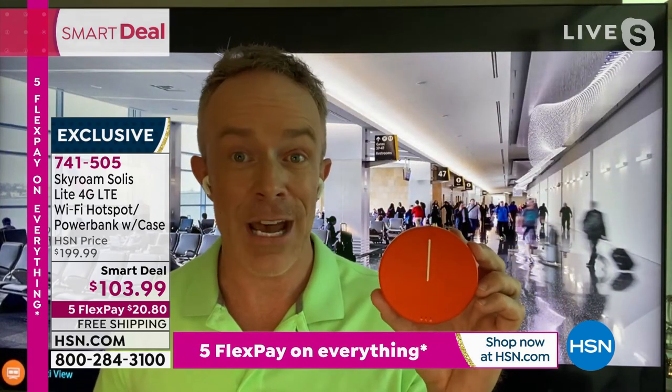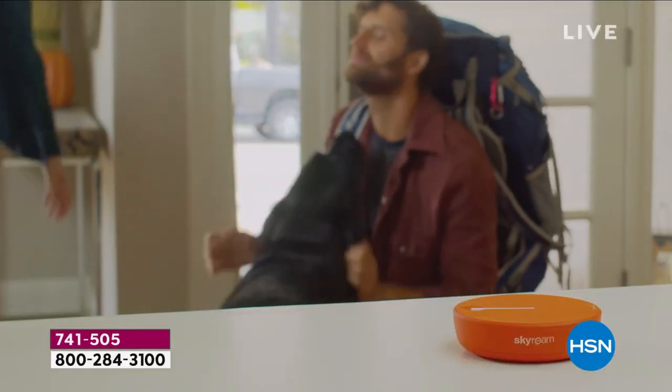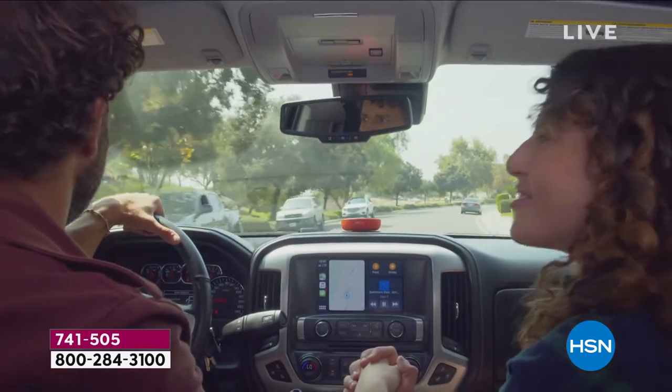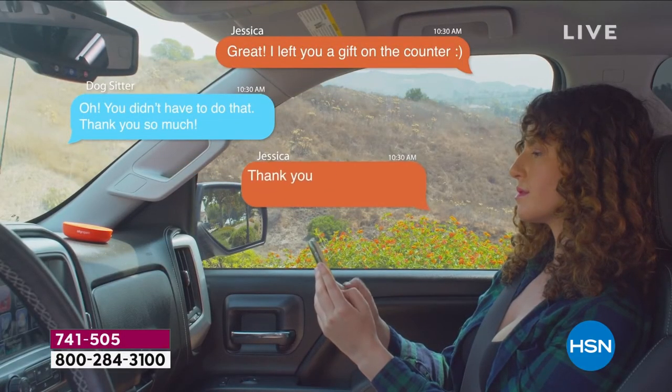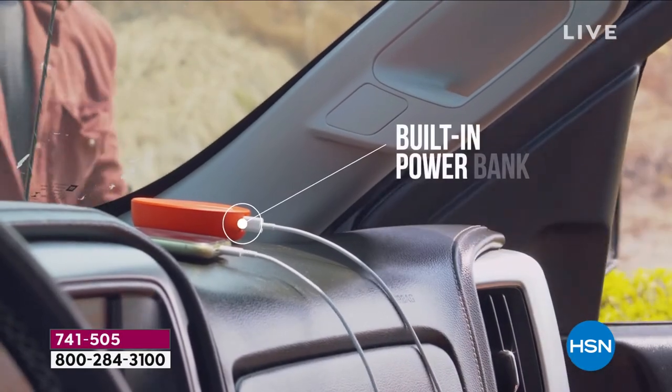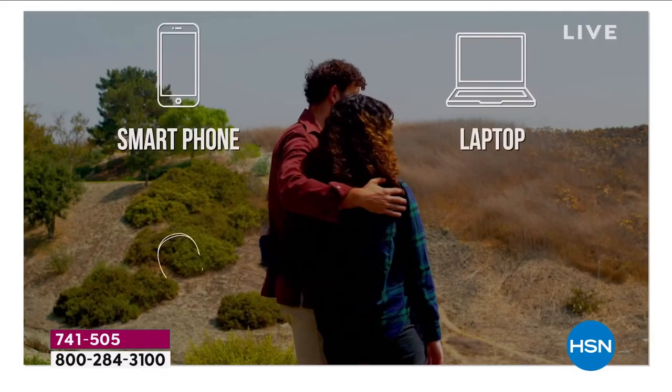A computer without Wi-Fi is pretty much a typewriter. You can't download, you can't send. If you get to the airport and you have 30 minutes between your flight, you're waiting for a movie to download and it's taking forever because everyone is on it. That's where this gives you peace of mind. You're not paying for something you're not using — when you need it, it's there. You could be up at the cabin, you could be out camping, and you pay for Skyroam when you need it.